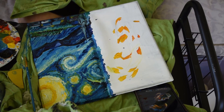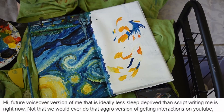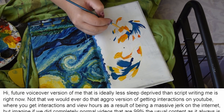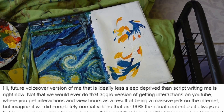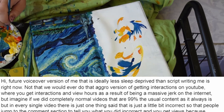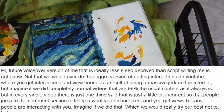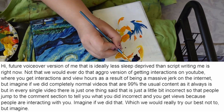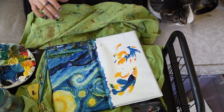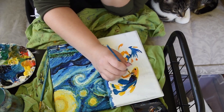Here's a fun little note from scriptwriting Lady Splitchin — hi, future voiceover version of me that is ideally less sleep deprived than scriptwriting me is right now. Not that we would ever do that aggro version of getting interactions on YouTube where you get views by being a massive jerk on the internet, but imagine if we did completely normal videos that are 99% the usual content, but in every single video there is just one thing said that is a little bit incorrect so that people jump to the comment section to tell you what you did wrong. Imagine if we did that. That's a really great note, scriptwriting Splitchin, but I think we should stop drinking coffee at 2am and go to bed instead.